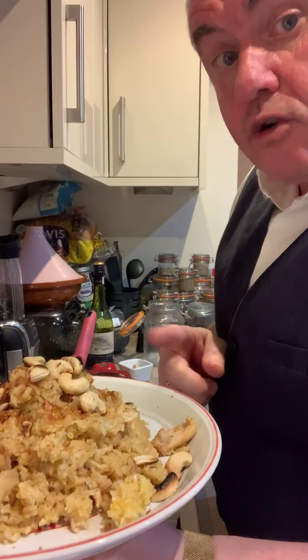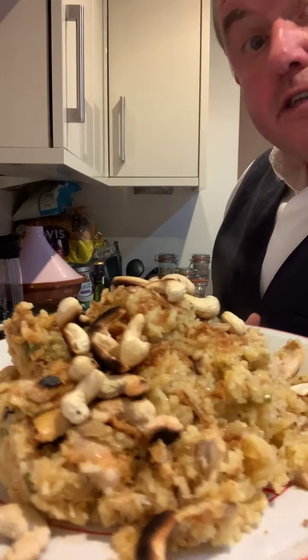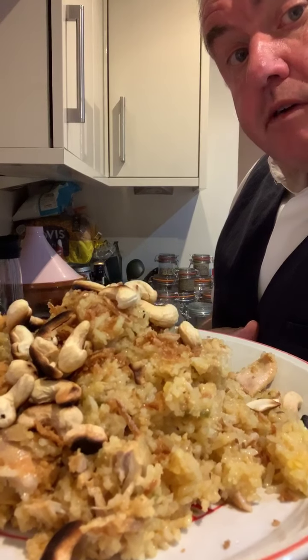I'll double check the video, make sure I've got it this time. But there we have tonight's dinner — chicken and rose water biryani. Enjoy. Well, you won't, because you're not here. Ha!